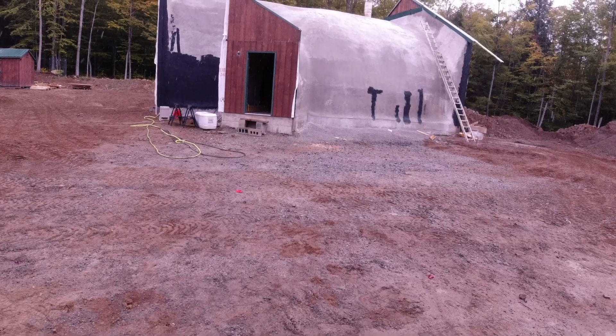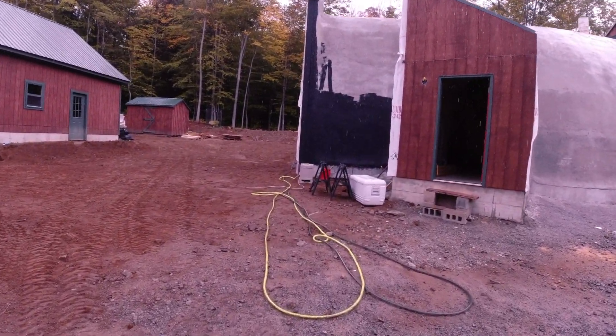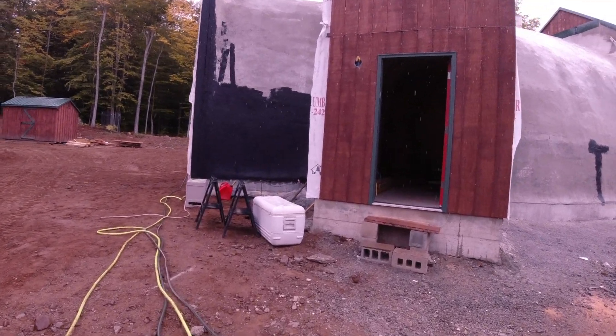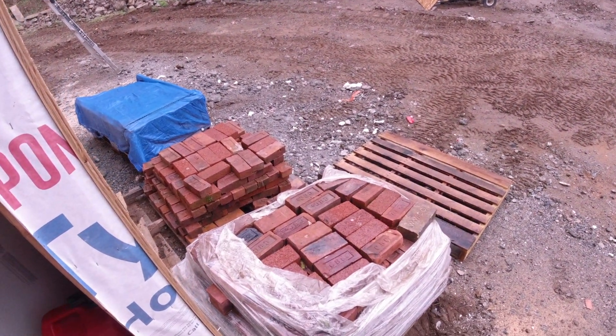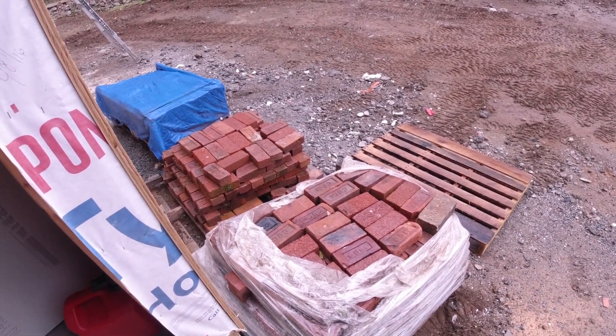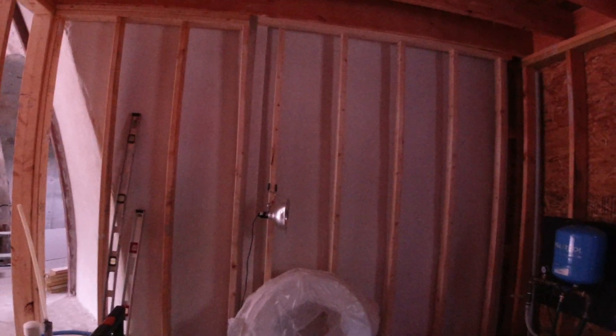Richie moved the bricks for me and we didn't get the leak stopped yet, so we still have a pretty big problem. There are my bricks — I've got to start picking through them all. Tomorrow, the boiler. We have to get this wall done.